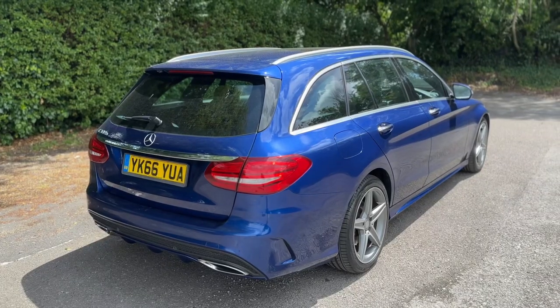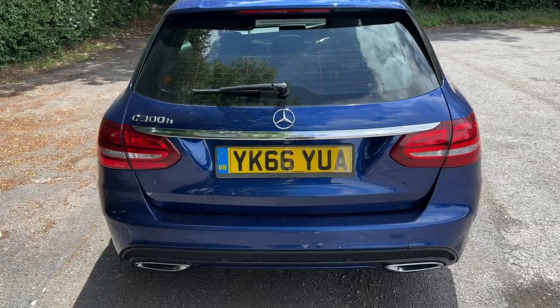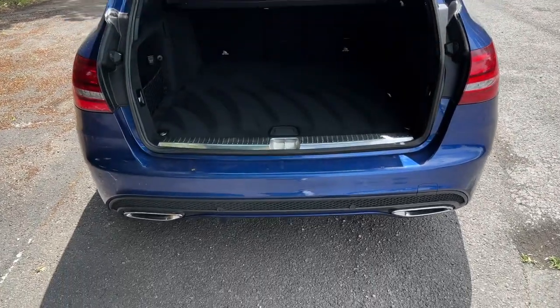The tailgate on this car will open electronically — you can do that from the key or from the tailgate itself as we approach the back of the car.